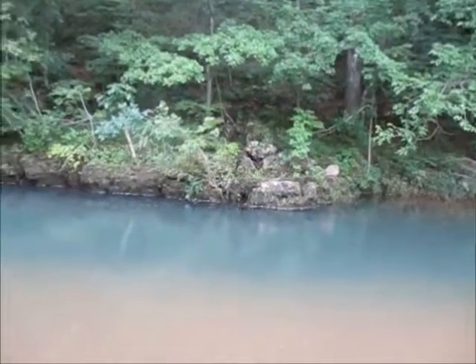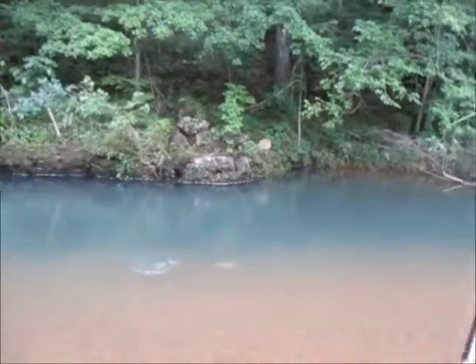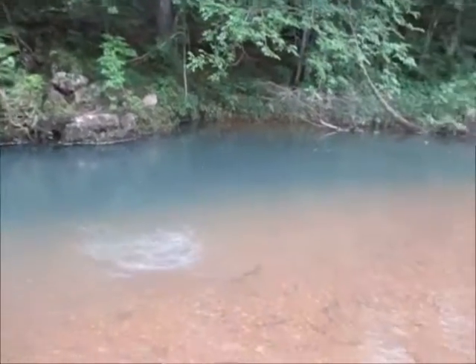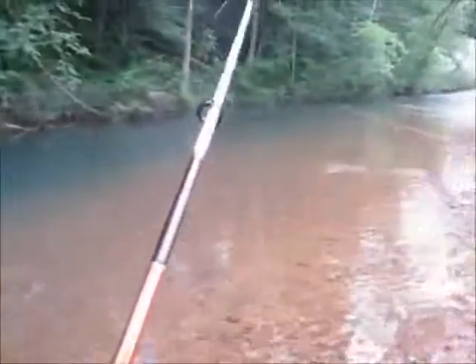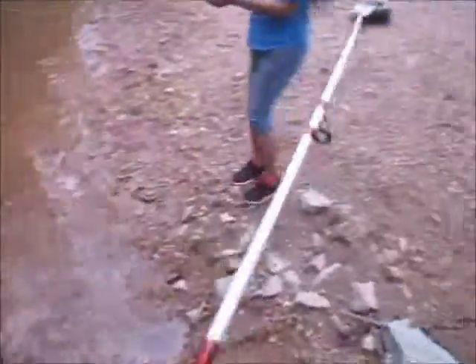Oh man, I got a big smallmouth! Whoa, he's about a pound. Look at that — that look like him's gonna work, man. That thing — oh, that's about 14 or 15 inches. My goodness, that's a very nice one.